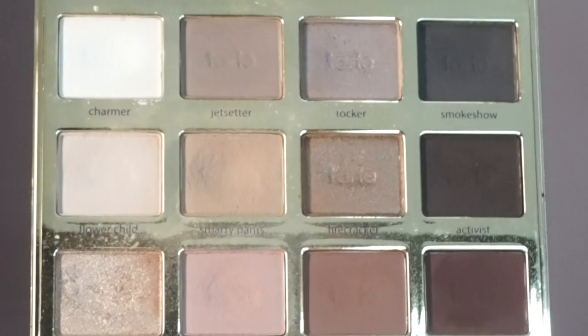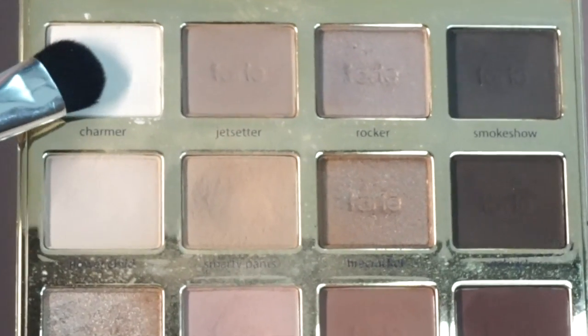What I'm doing now is going back in with my original fluffy brush and taking Sweetheart from the Tartlet in Bloom palette and just blending out the colors, so we just have a soft transition all over.